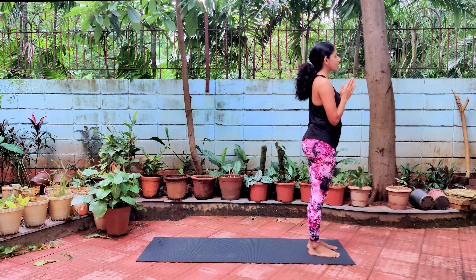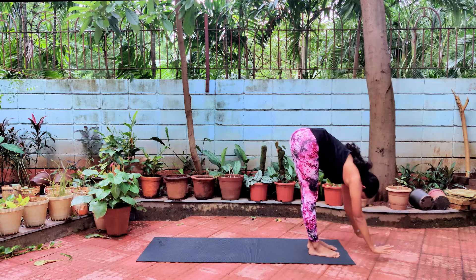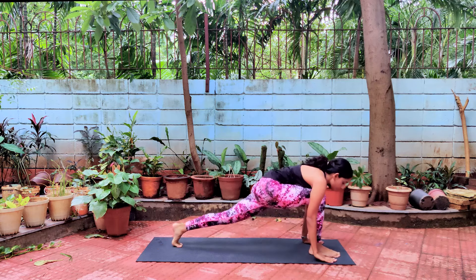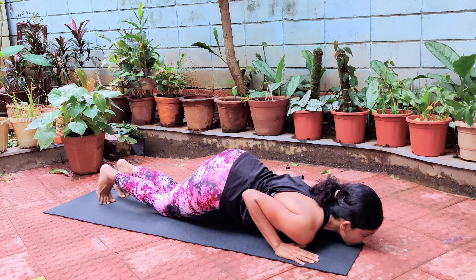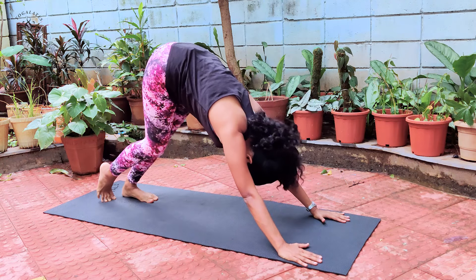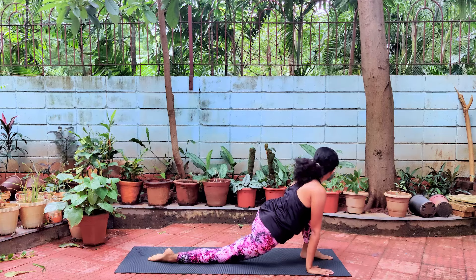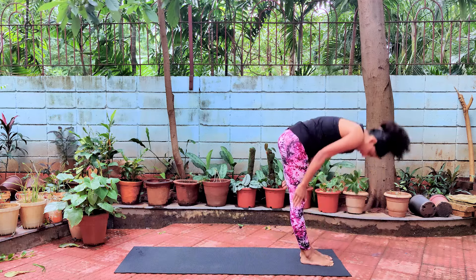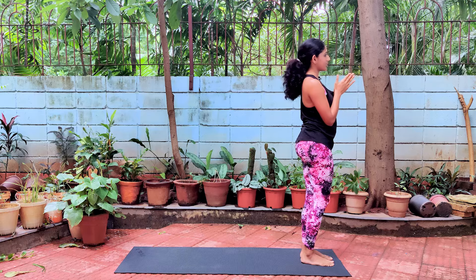We'll continue on the left side. As you exhale, join your palms together. Inhale, raise your hands up, stretch to the back. Exhale, slowly lengthen your spine, bend forward and bend down. Inhale, take your left leg back, keeping your left knee on the floor. Take your right leg back, coming to a plank position. Exhale, knees down, chest down, chin down. Inhale, slowly raise your head up, raise your chest up. Exhale, lift your body up into an inverted V and stretch. Inhale, left leg forward in between both your palms. Exhale, right leg forward together with your left. Inhale, raise your hands up, stretch to the back, pushing your hips forward. Exhale, join your palms together.